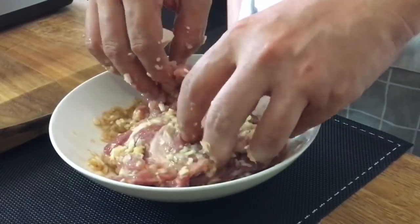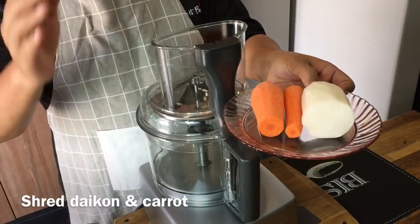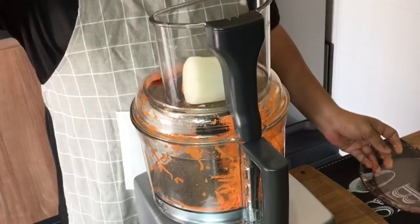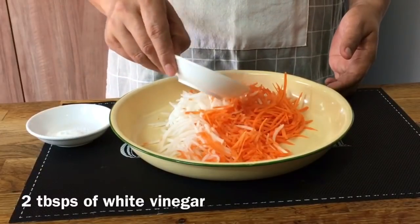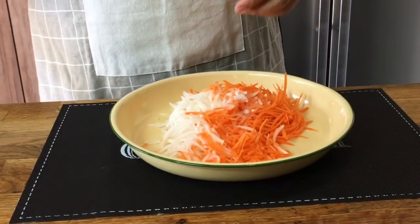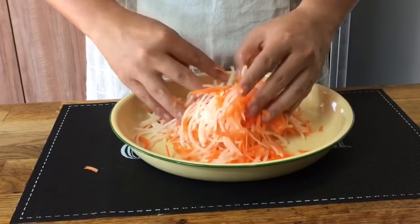Once this is done, we'll leave it in the fridge to marinate and prepare the pickled daikon and carrot. I'm using 130 grams of daikon and 130 grams of carrot. We need to shred them, so I'm using my processor. To make this pickle is pretty simple — just 2 tablespoons of vinegar and 1 tablespoon of sugar. If you prefer it more sour, add more vinegar, or more sugar if you want it sweeter — it's personal preference. Mix them up with your hand and leave them in the fridge for an hour or two before use.